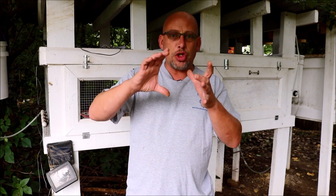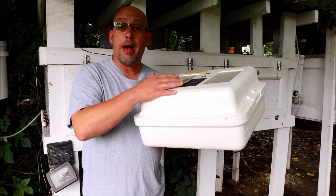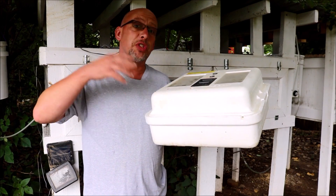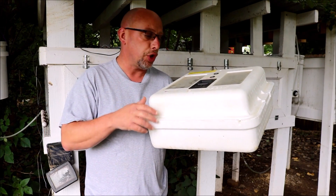There are some other incubators that are very small and I'm sure work just fine, but I'm not going to talk about those because they don't incubate enough eggs, in my opinion, to make it worth it. So let me get my incubator, show you an example of it, and then we'll talk about which one is really the best. This is the incubator that I use. Let me start off by talking about the features you're looking for.